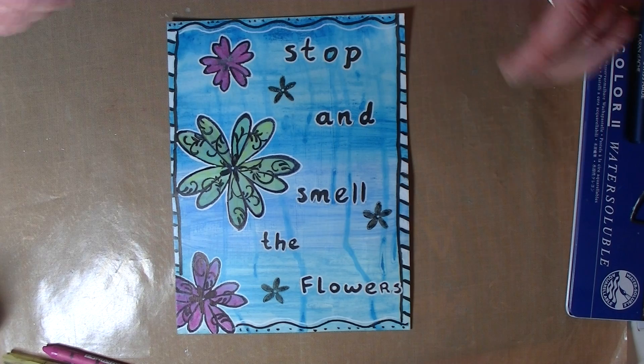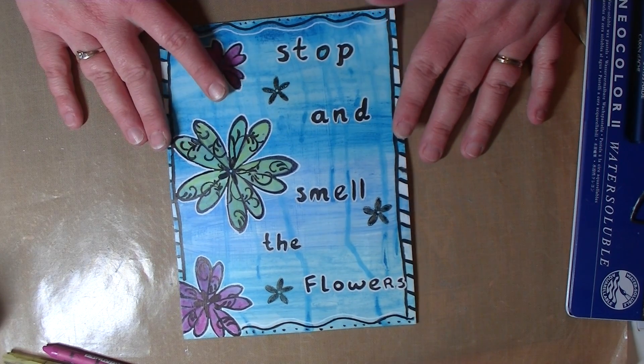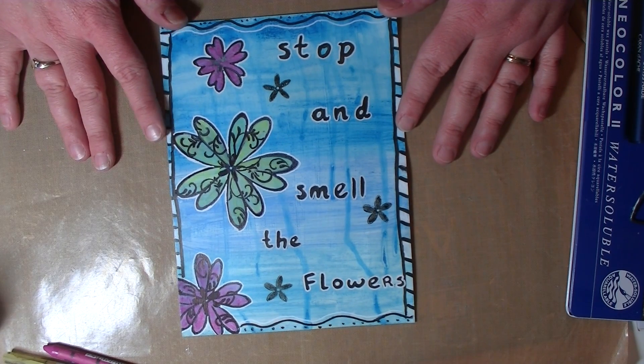That's the way it turned out. I hope you enjoyed this step-by-step art journal page. Please let me know what you think, and I will talk to you soon — bye!